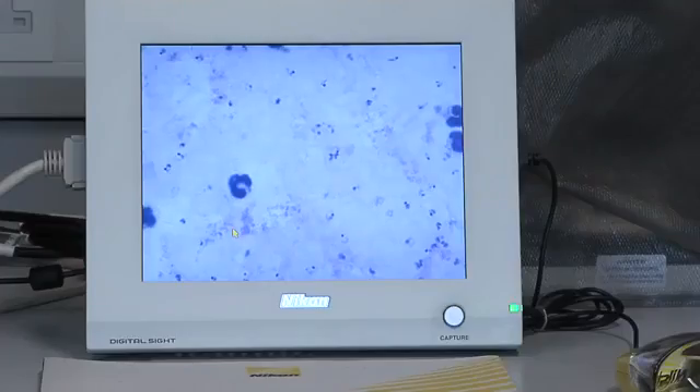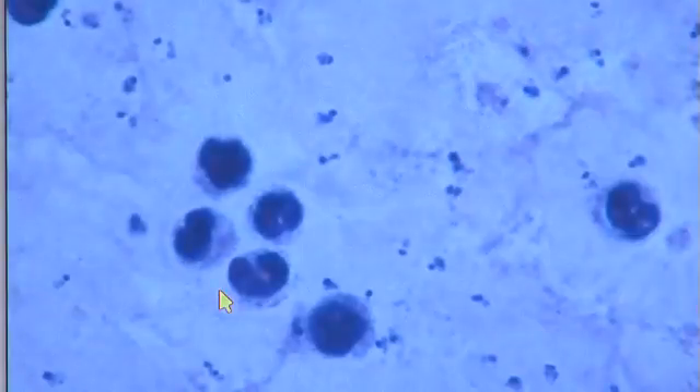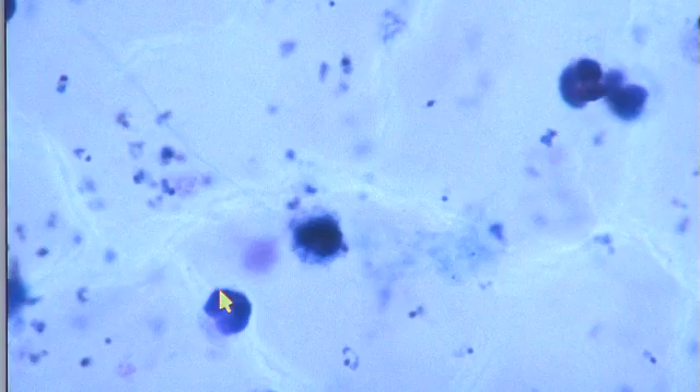On a thick film, as you can see, you can just see the parasites but you can no longer see the red cells that surround them. This makes them more difficult to visualise and definitely to speciate, but you should still be able to do it from a thick film.